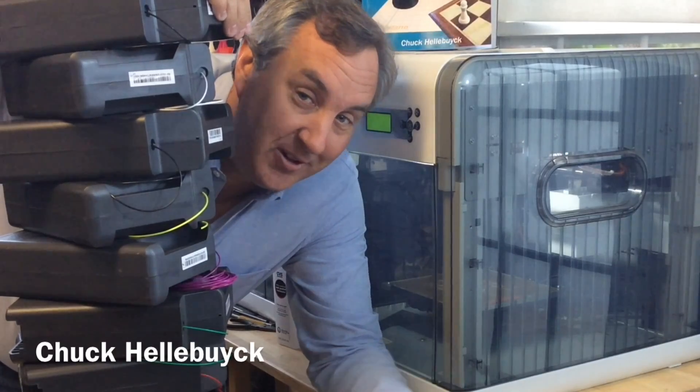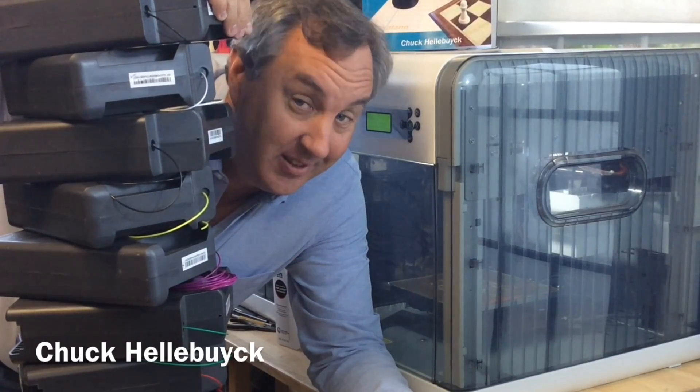All this filament, an empty printer, let's print something. It's Filament Friday.